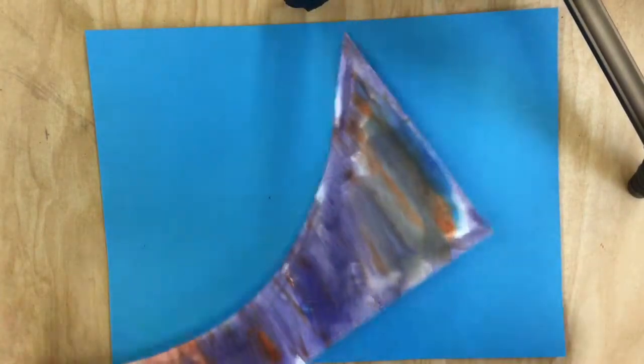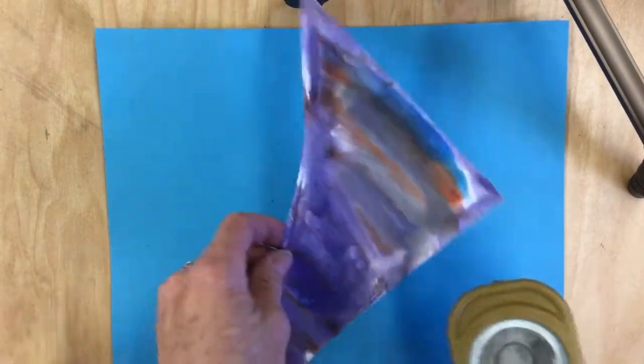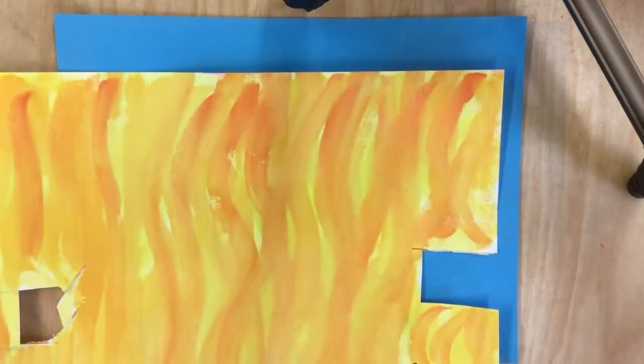I'm going to use a shape punch. When you use a shape punch, the best way to do it is turn it upside down so you can actually see what you are cutting out.